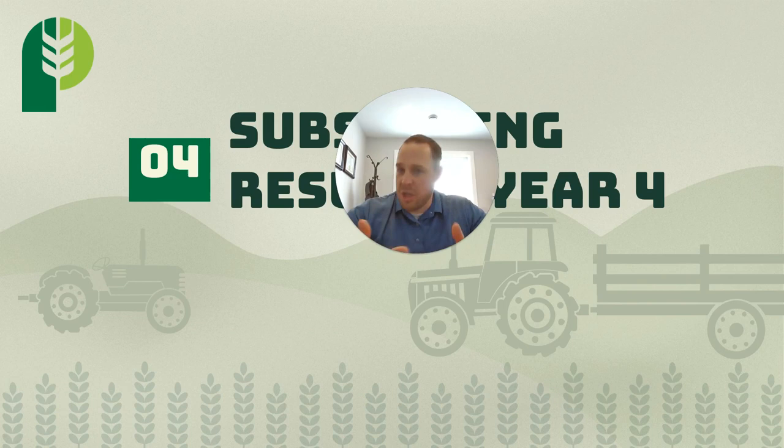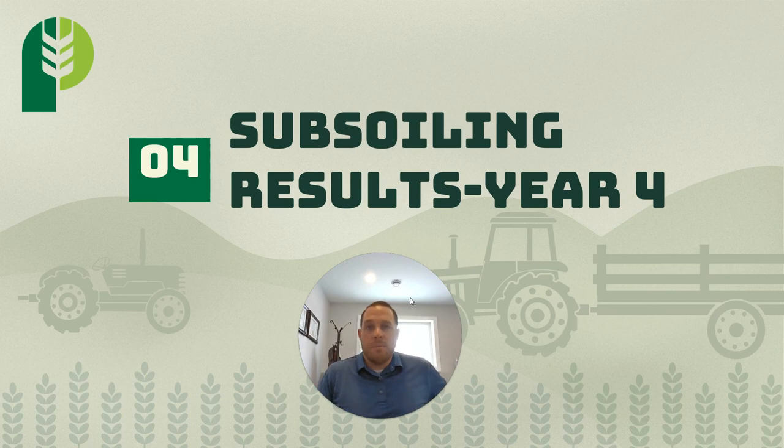Subsoiling — does it pay? Was it worth it? Did we accomplish what we want? That's what this video is going to share. It's going to share four years of what we've seen on our farm at Petura Seeds in Domain, Manitoba. Over the years, we've seen different outcomes, and I'm going to dive in and explain why we saw those different outcomes.